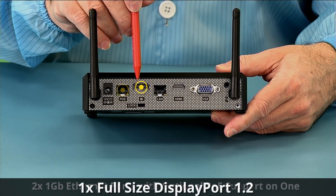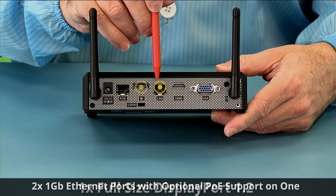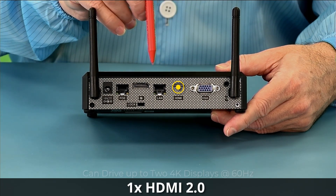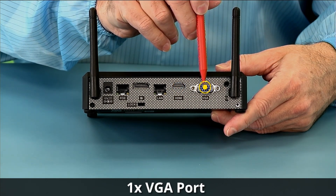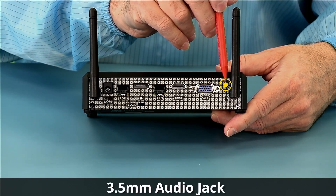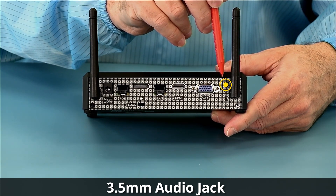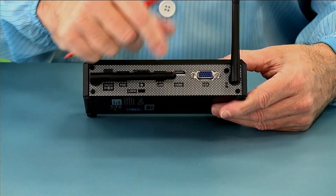We have a full-size DisplayPort 1.2 and a second gigabit ethernet port. We have an HDMI 2.0 4K — both of these connectors support 4K at 60 Hz. We also have a VGA connector for supporting older monitors, a 3.5mm HD audio jack for headsets or stereo speakers, and our two captured antenna ports.